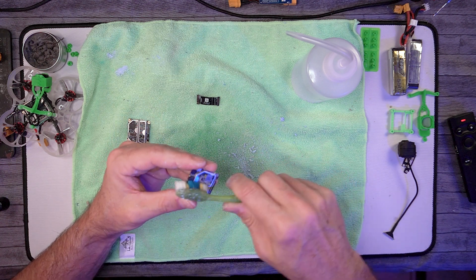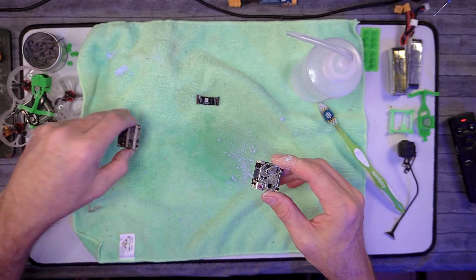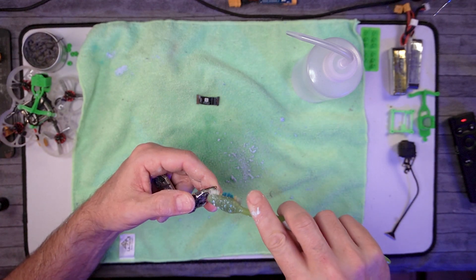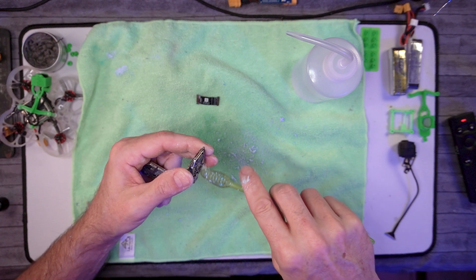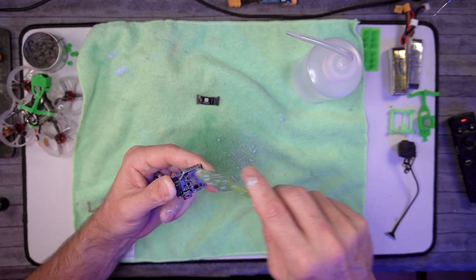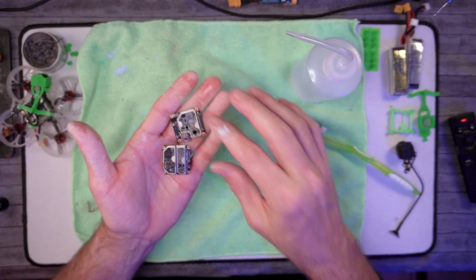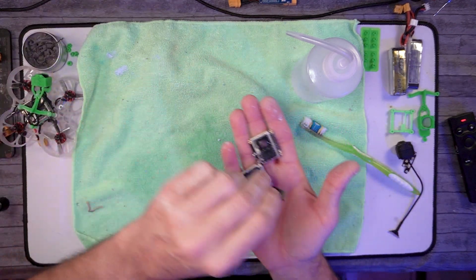I don't want any of this thermal paste to catch dirt, dust, hair, and stuff and start building a nest on top of my circuitry. So I come back and get it — there's a little bit in these corners. Once you get your boards clean, you've got your ribbon.